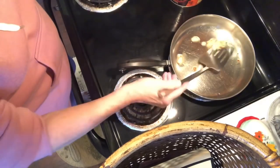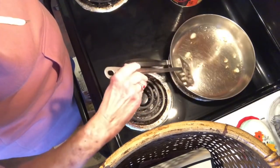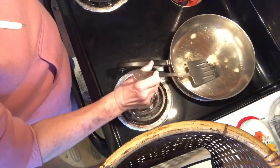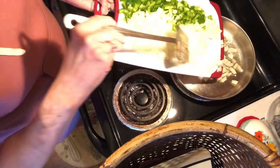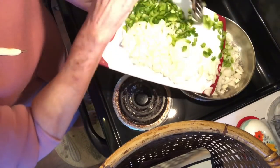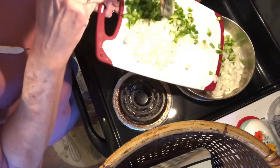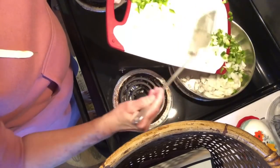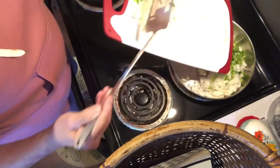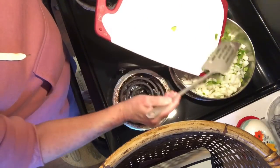I am going to ask Santa Claus to bring me a bigger work area in my kitchen because it is so small. But as long as we get the job done, that's all that really matters. I'm going to go ahead and put all the green pepper in. This is about two medium sized onions and one green pepper, so for this recipe you'd need one medium onion and half a green pepper.